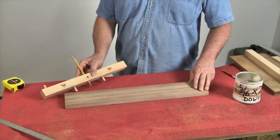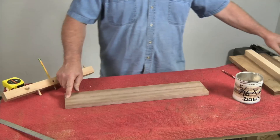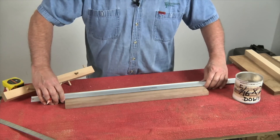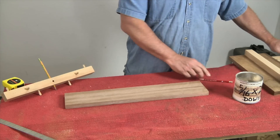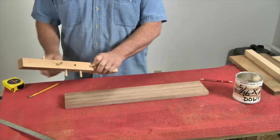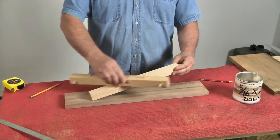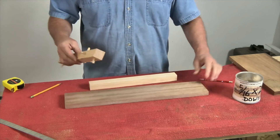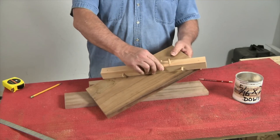One limitation of this jig is that it won't draw the center line all the way down the full length of the piece. But if you need it, that's easily remedied with a straight edge. The four positions of this jig allow it to work on all different widths of stock — from narrower stock or the edge of a board all the way up to boards about 13 inches wide for this particular jig.